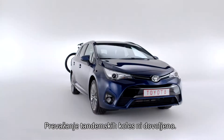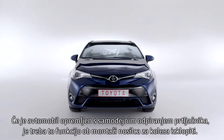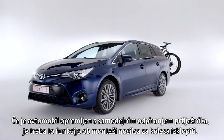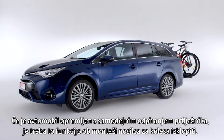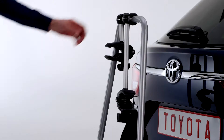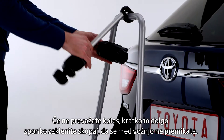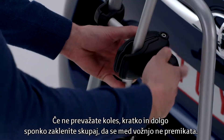Tandem bikes may not be carried. If the car is equipped with automatic trunk opening, this function must be disabled when the bike carrier is fitted. When you're not transporting bicycles, lock the short and long clamps together to prevent movement while driving.